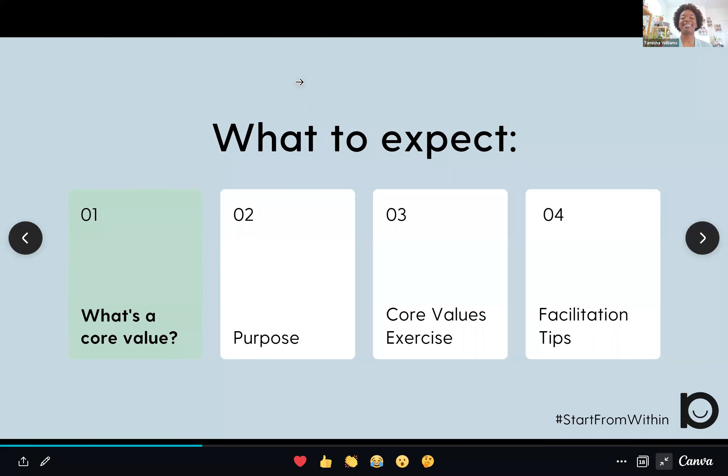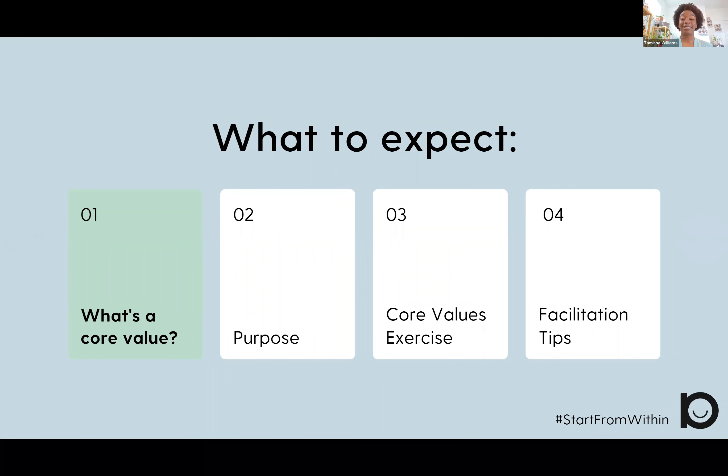Here's what you can expect in this video. First, we'll go over what a core value is. Then I'll talk to you about why this particular exercise could be useful in your life. I'll then walk you through the core values exercise and share some facilitation tips at the end.